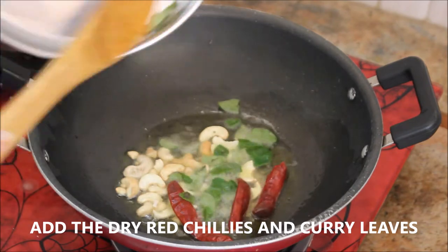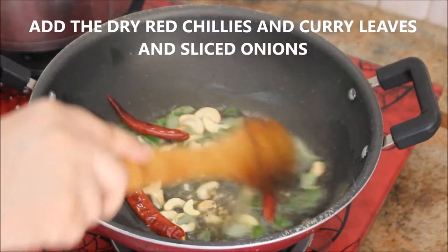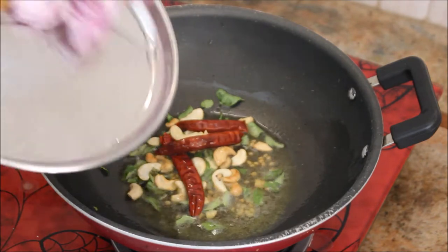After they turn golden brown, it's time to add the curry leaves and the dried red chilies. Make sure to keep the flame on medium, otherwise the dry red chilies will get burnt.